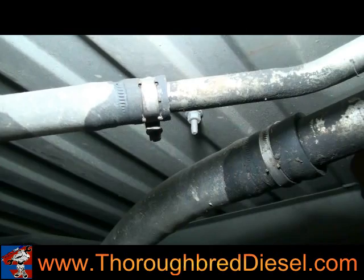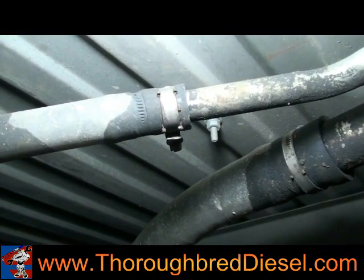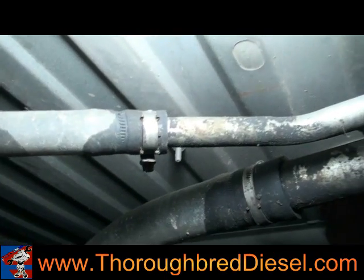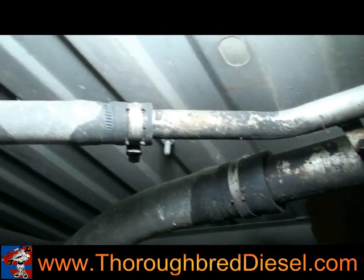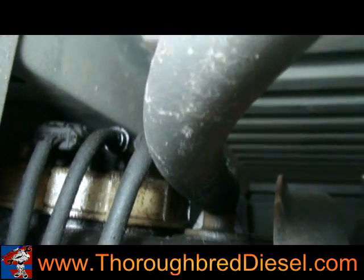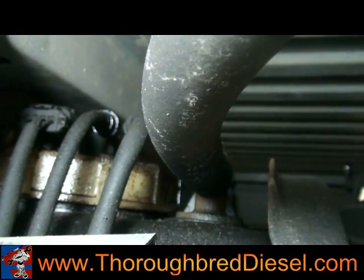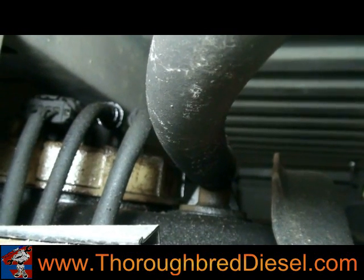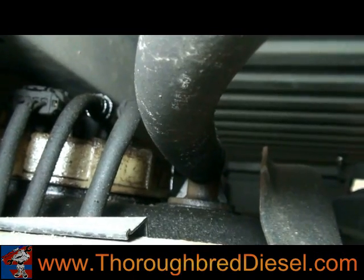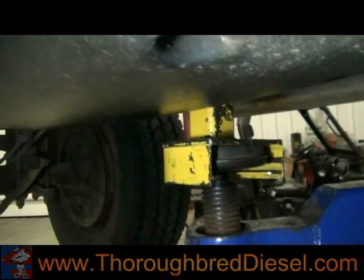Now we're going to start with removing the tank from the truck. On newer common rail trucks — the old 5.9s and up — and on some 24-valve trucks, you're going to have to drop the tank to do any tank modification or put the draw straw in. You'll need to disconnect the filler neck, which is the larger tube, and the vent tube, which is the smaller one. On top of the tank there's a pressure side line, a return side line, and an electrical connector. We use a transmission jack underneath the tank. On a Dodge, there are two saddle straps — here and here, closer to the front.